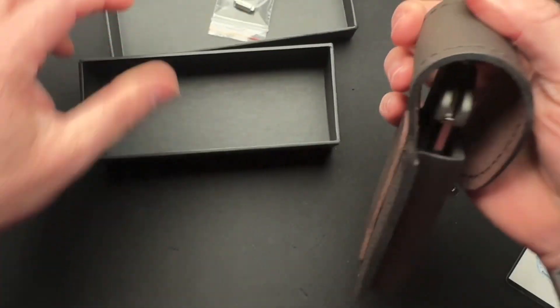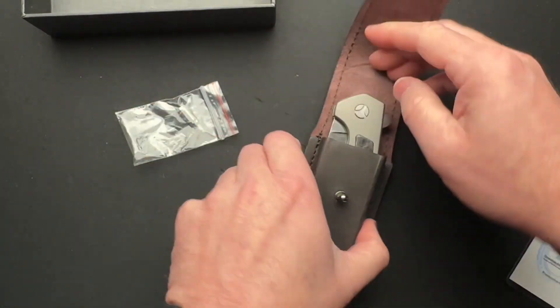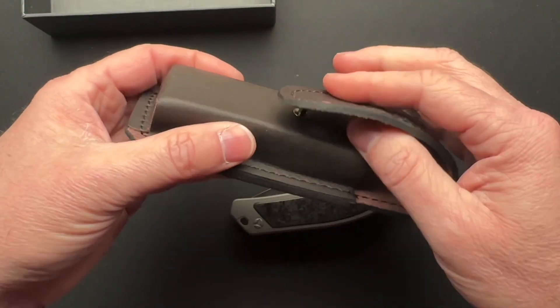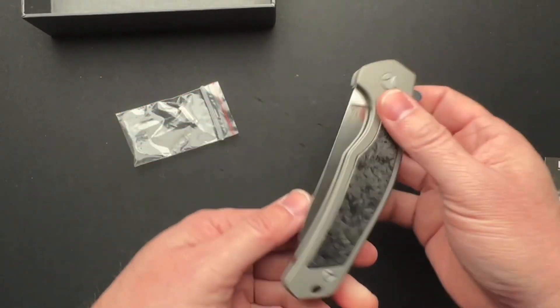All right, so we have a leather sheath. We have what looks to be like the tool for the knife. Kind of a cool leather sheath. There is a pocket clip, so we don't need the sheath. S-125V, number seven, apparently.